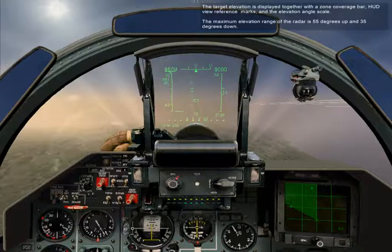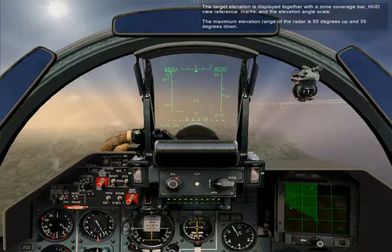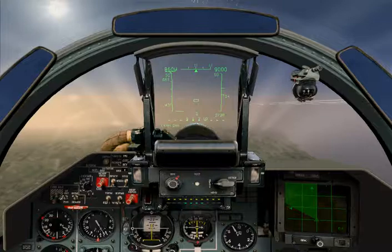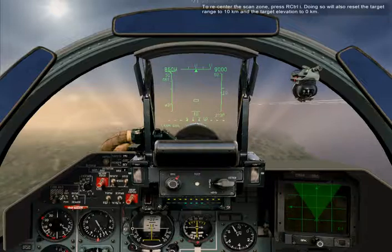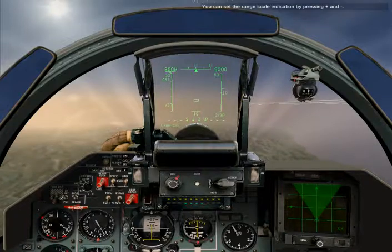The target elevation is displayed together with the zone coverage bar, HUD view reference marks, and the elevation angle scale. The maximum elevation range of the radar is 55 degrees up and 35 degrees down. To recenter the scan zone, press Right Control I. Doing so will also reset the target range to 10 kilometers and the target elevation to zero kilometers. You can set the range scale indication by pressing Plus and Minus.